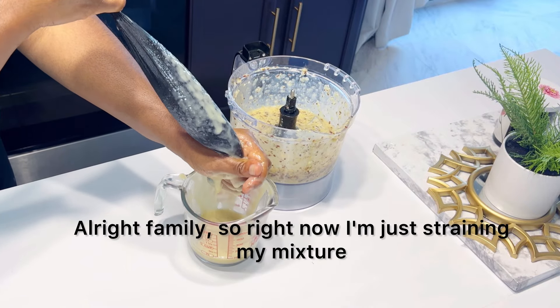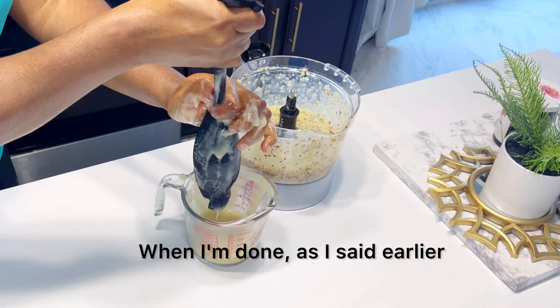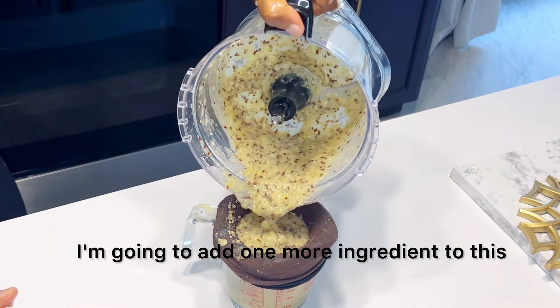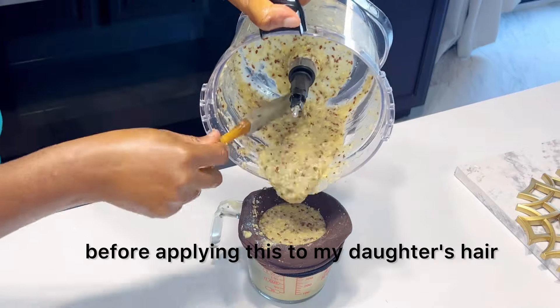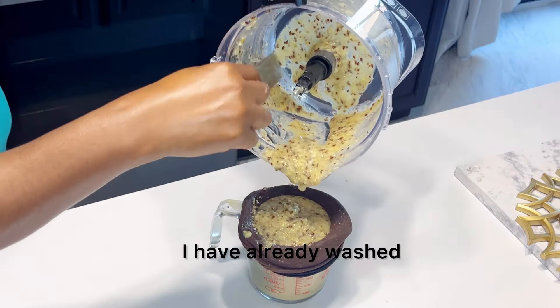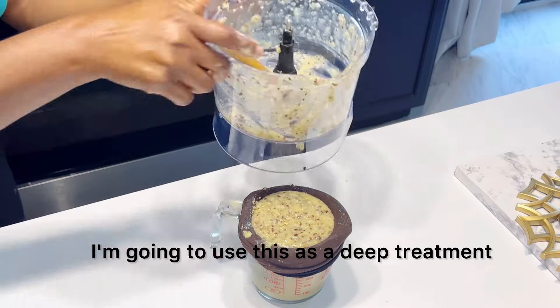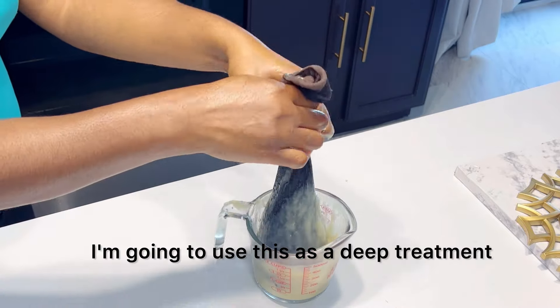Alright family, so right now I'm just straining my mixture. When I'm done, as I said earlier, I'm going to add one more ingredient to this before applying it to my daughter's hair. I have already washed and conditioned her hair, so this mixture will be applied on a clean scalp. I'm going to use this as a deep treatment.